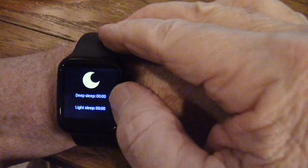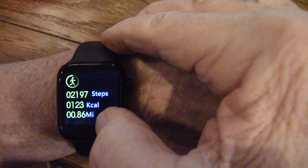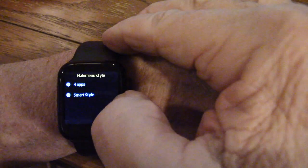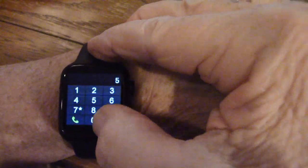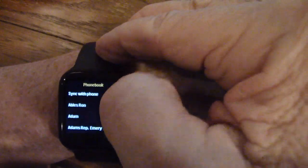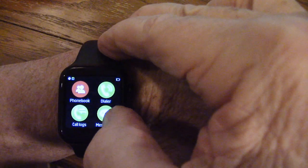The sleep monitor shows how long I've been in deep sleep and light sleep — that's pretty slick. It shows different displays and history. A notifier — there are no notifications right now, but if I get one, it'll tell me someone sent a tweet or something. The pedometer shows how many steps, calories burned, and how far I've walked today. The main menu shows four apps. Here's a dialer to pick numbers and dial the phone. Phone book shows all names starting with A, and I can scroll up and down. Call log shows who called and how long I talked.